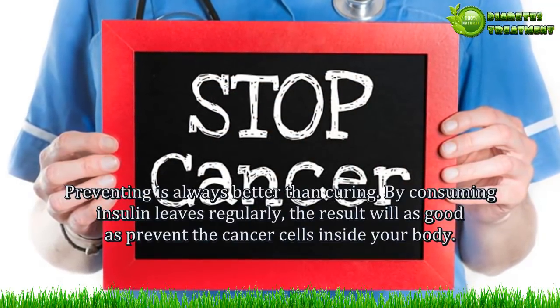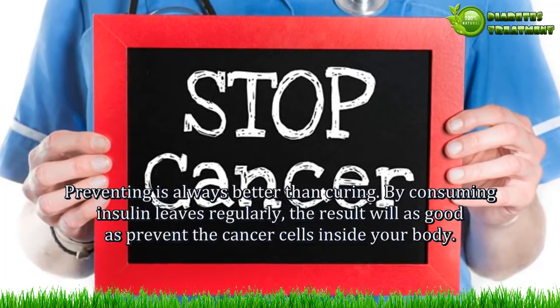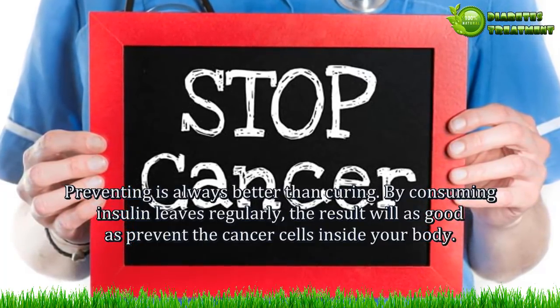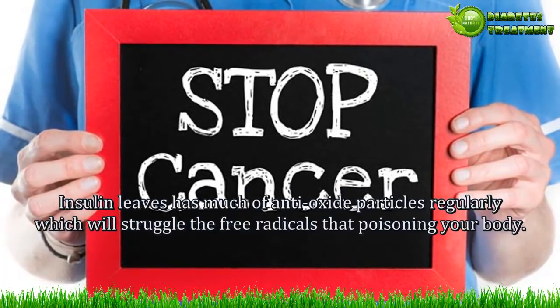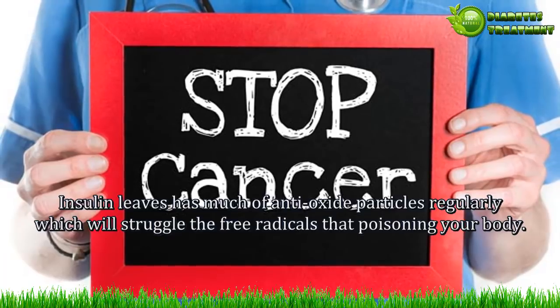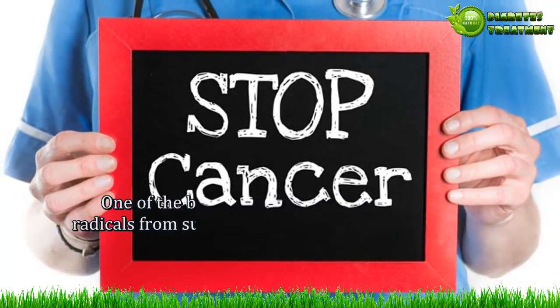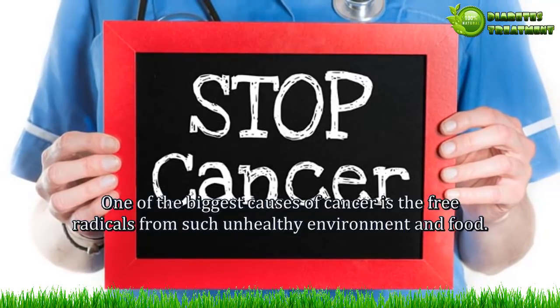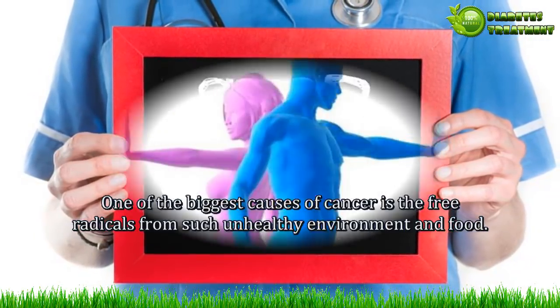Benefit 10 — Cancer prevention. Preventing is always better than curing. By consuming insulin leaves regularly, the result will work to prevent cancer cells inside your body. Insulin leaves contain many antioxidant particles which struggle against the free radicals that poison your body. One of the biggest causes of cancer is free radicals from an unhealthy environment and food.